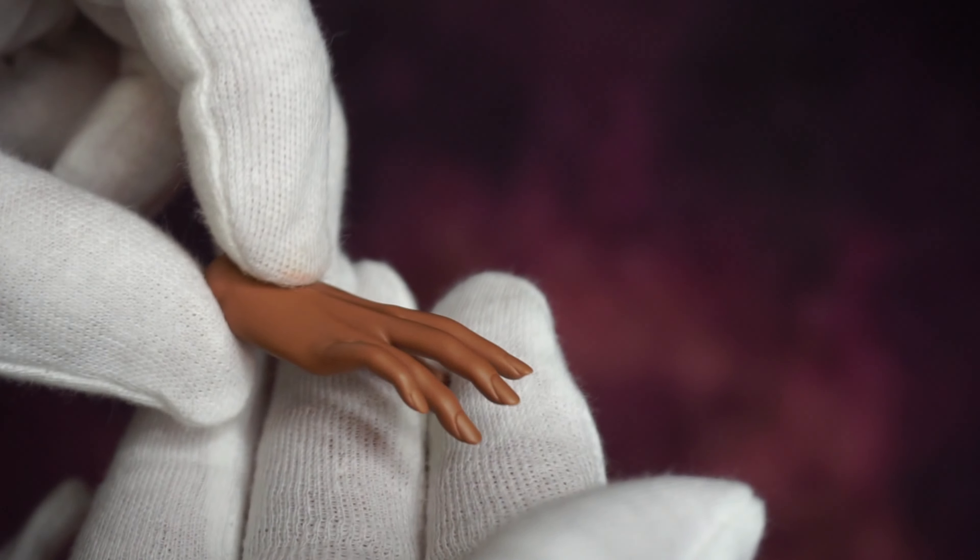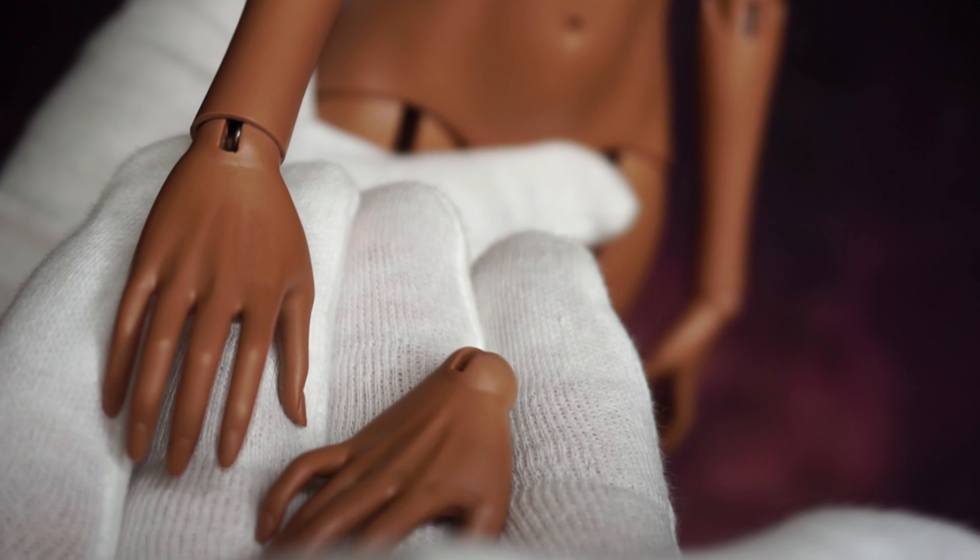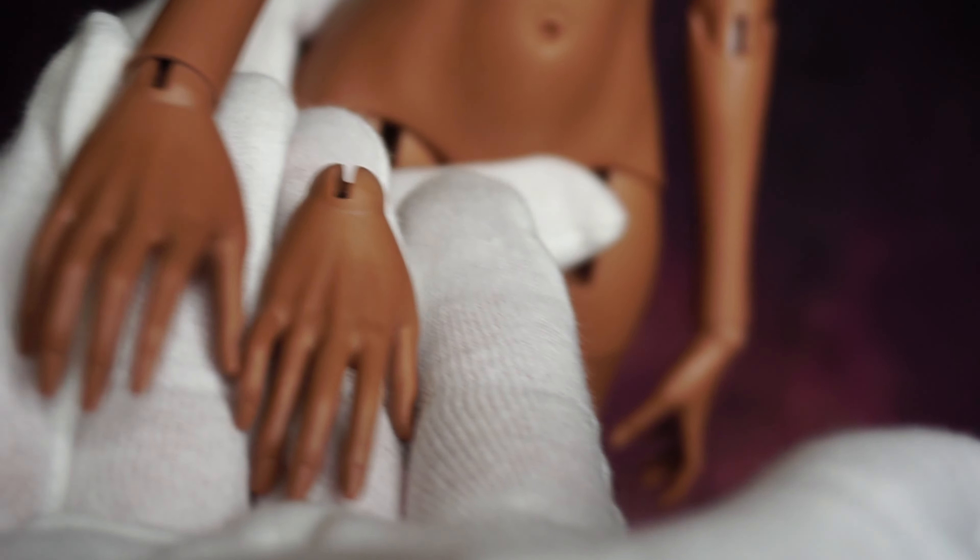I just want to show you the details and how much they've improved the sculpt of the hands.